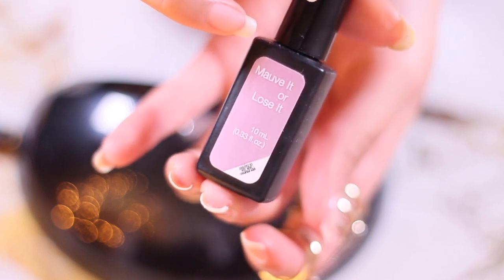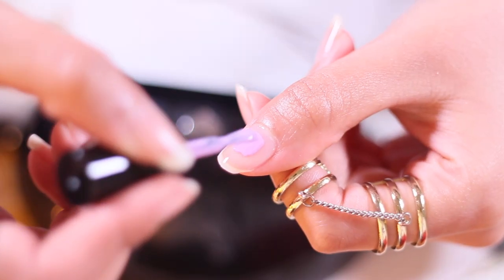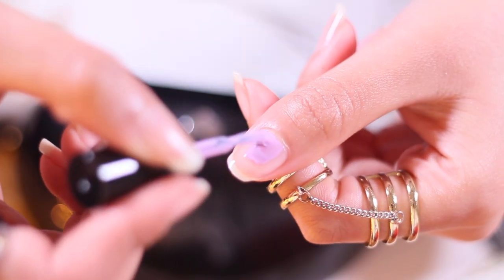As for the color, I'm gonna be using this mauve-purple color because this is the only gel color that I own. Now paint your nails like you would with a normal nail paint.